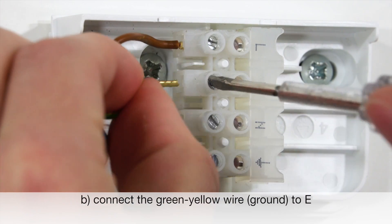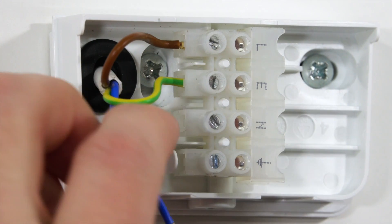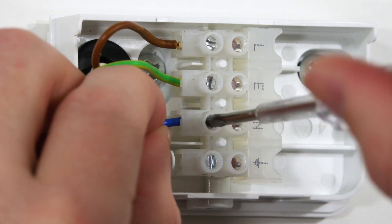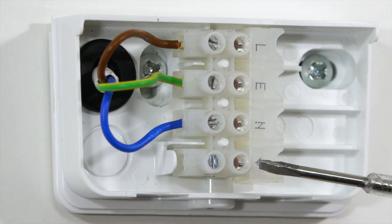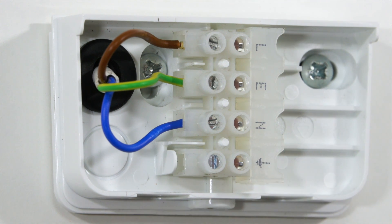The ground wire — in this case the green-yellow one — connects to E. The neutral wire — in this case the blue one — connects to N. This connection is switched live and is only needed if you want to interconnect more than one floodlight to each other.